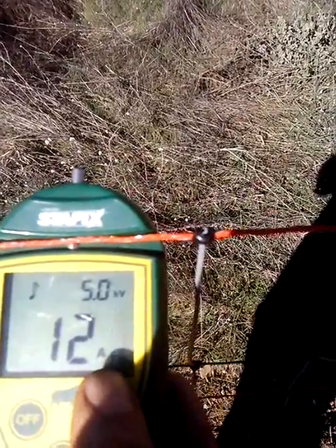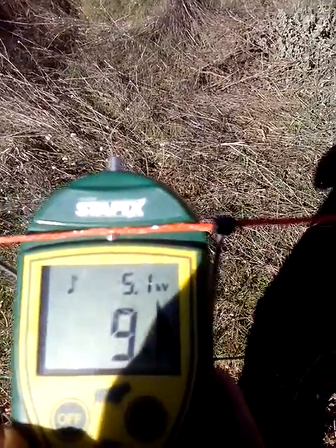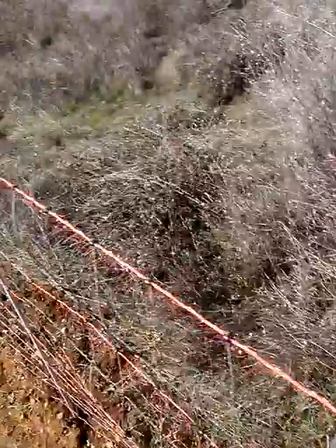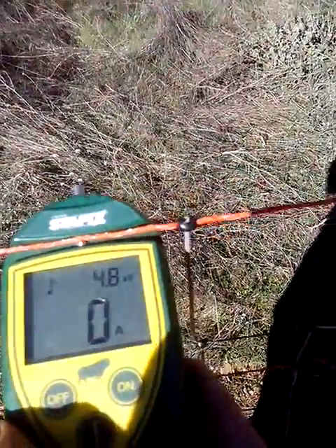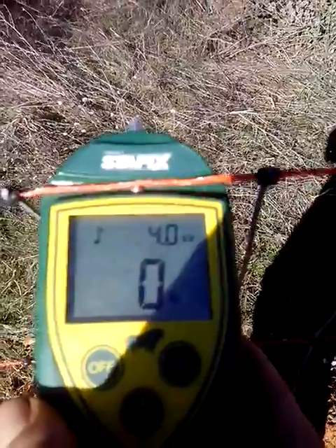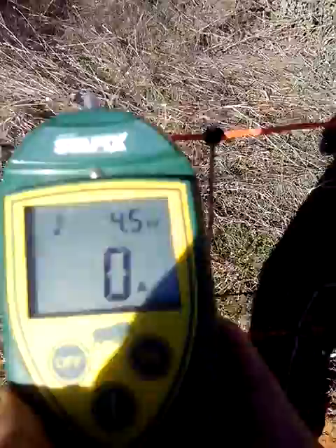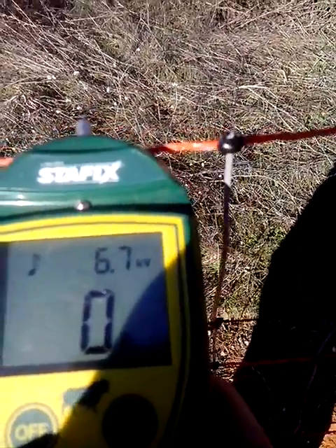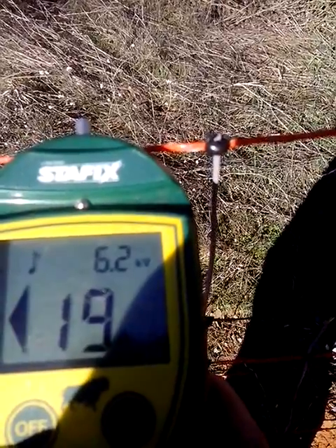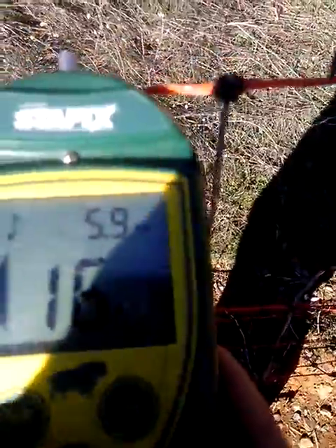It shows how many amps you're losing and in which direction to find the fault. The direction feature doesn't work that well because at the end of these lines they're all connected, so the current could be going from the top one down through the bottom one. But for the most part it does work. I've got some pretty good faults on there — you shouldn't have more than two or three.